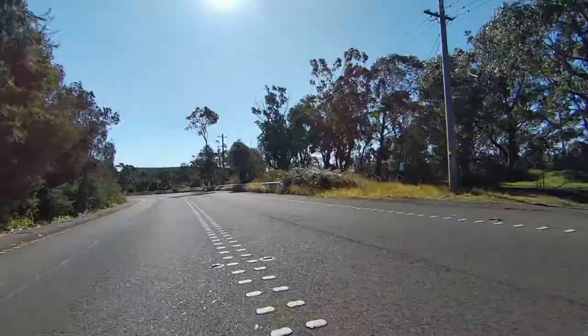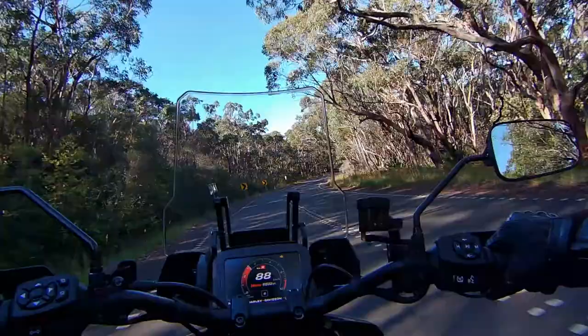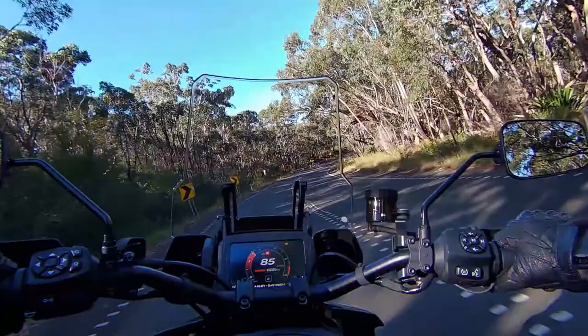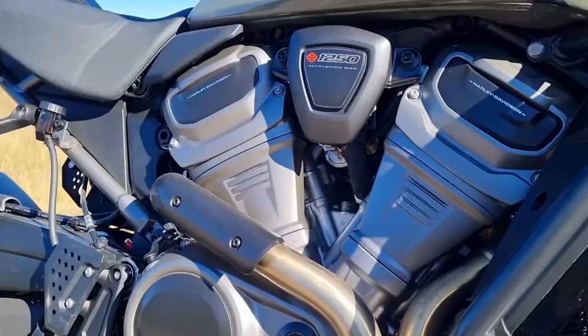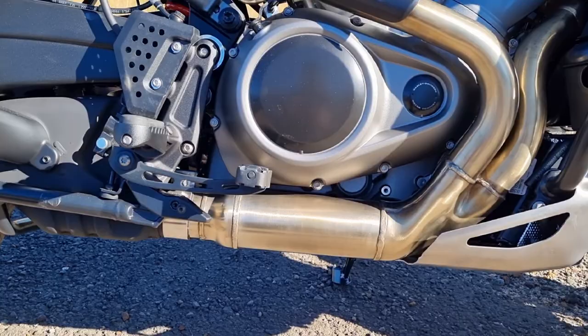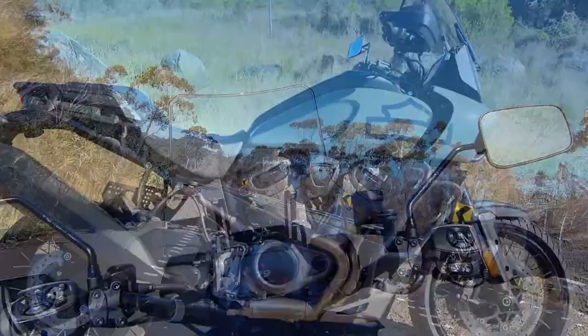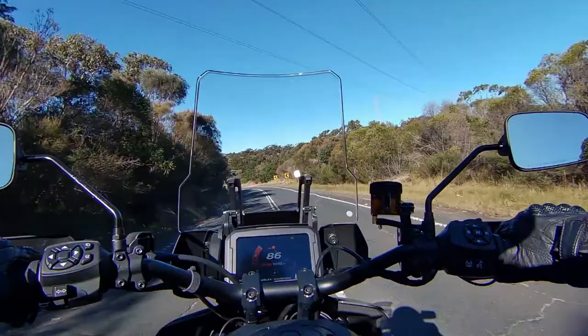I know some of the purists say well it's not a Harley Davidson — okay, it's not what Harley Davidson has been known for, but these guys have thought outside the box. It's their first step into the adventure bike market. The engine is where this bike really shines — that 1250 Revolution Max is just a pearl from Harley Davidson. Coupled with that, the electronics, the ergonomics, the comfort, the suspension and the brakes — this thing has been engineered to within an inch of its life. This bike is well, well worth it.